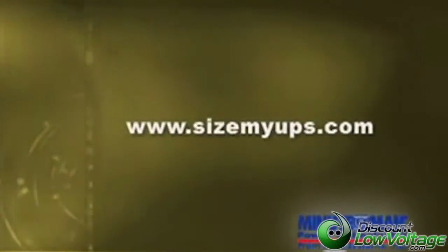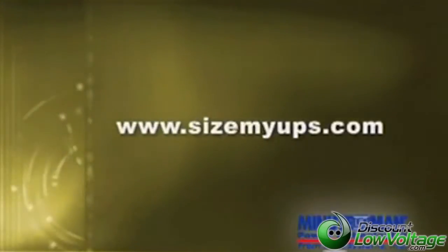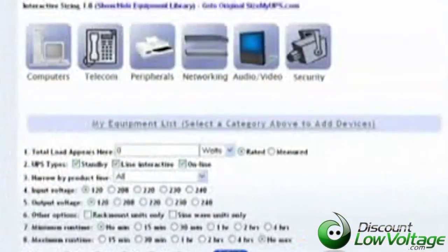I know it can be a daunting task to select the proper UPS. You may feel intimidated and not know which one to recommend. Minuteman UPS recognized that and created a website that is very simple to use — it's called Size My UPS. If you know your load in watts, VA, or amps, you can plug it in, specify how many hours of backup you need, and it will narrow down the list and tell you exactly which uninterruptible power supply to use.